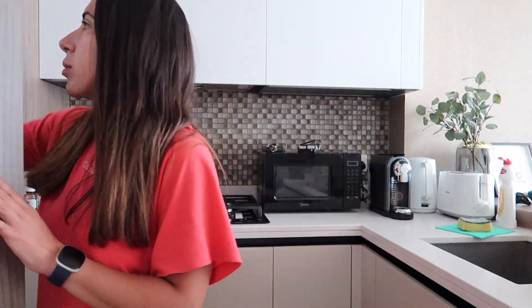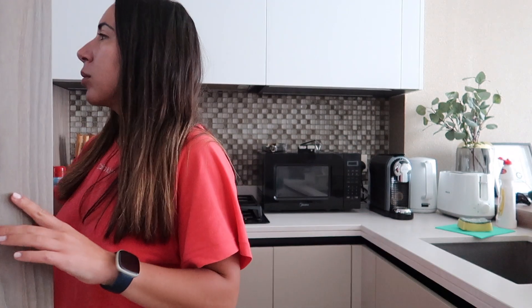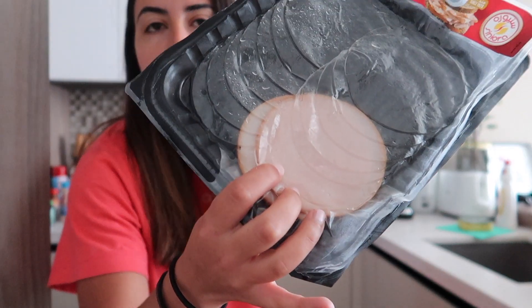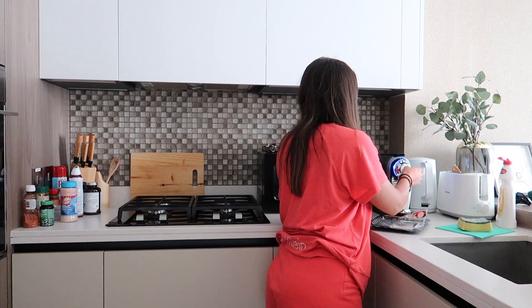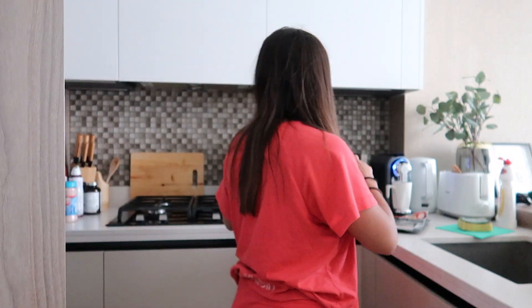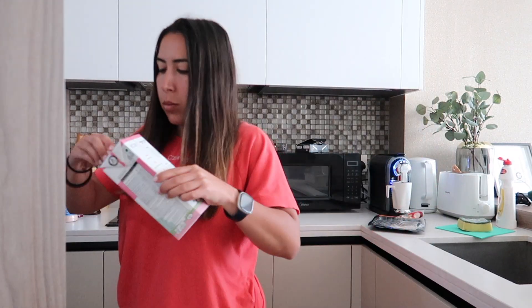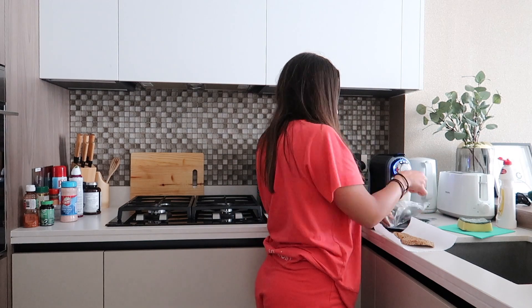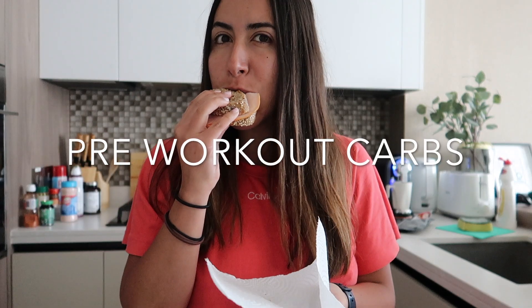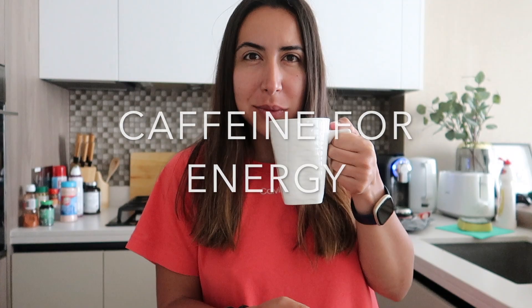Good morning guys, today I'm gonna take you to the gym with me to show you a full glute session from my app. Before we get going I need to fuel my body — first I always have my coffee for some caffeine and energy, and then I'm gonna make a sandwich. Before heavy sessions I want a lot of carbs, so in this case I'm having a sandwich with turkey breast. Enjoy it, see you in the gym!